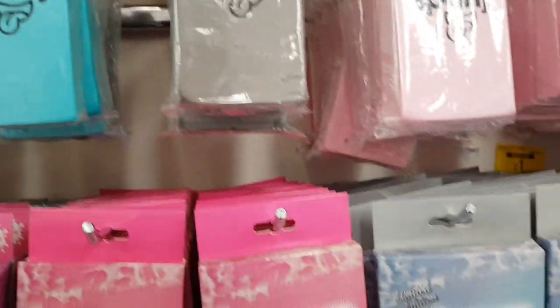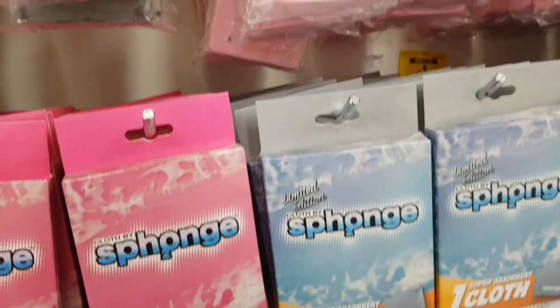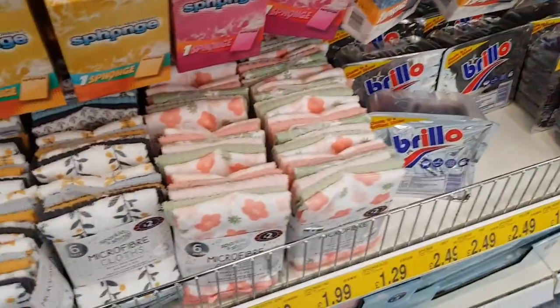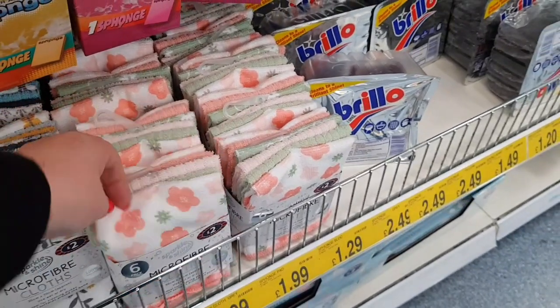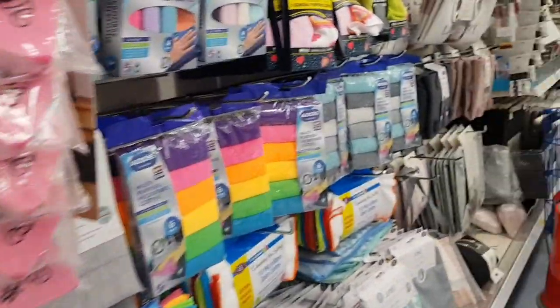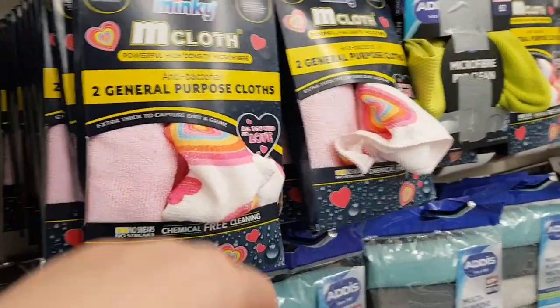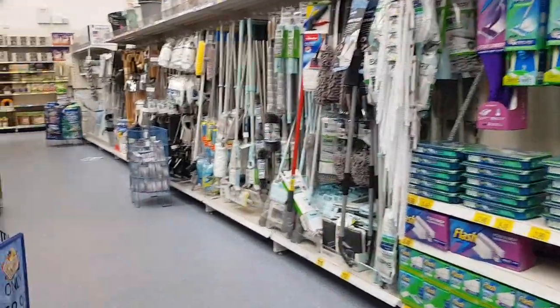What have we got down here? There's some microfibre cloths. Now the prices are difficult to see — these are £1.99. I've got some microfibre cloths down the bottom here — these are £2.00, so you get six of those for £2.00. There are some different cloths there too. They've got some in a heart shape. Some more different cleaning cloths — for general purpose, they're antibacterial. So this is the cleaning section.